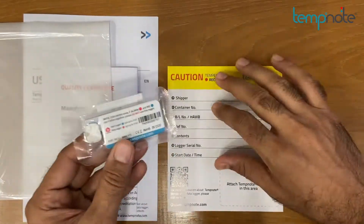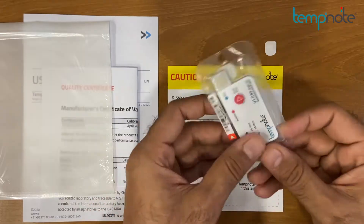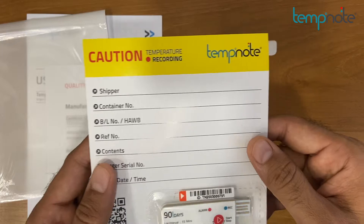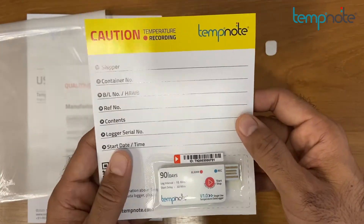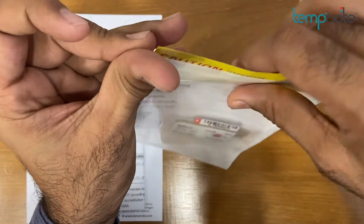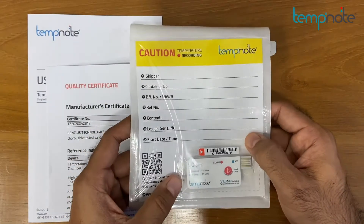TempNote V1 can be attached to a shipping document using the pre-mounted sticker on the backside of the device. Fill out all necessary details about the shipment in the shipping document, and put the document back inside the bag. The shipping document is the best traceability tool, which comes in handy when required.